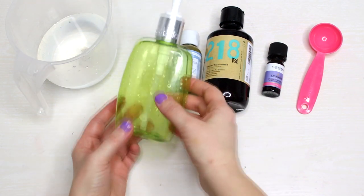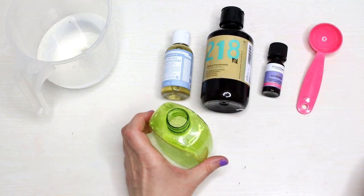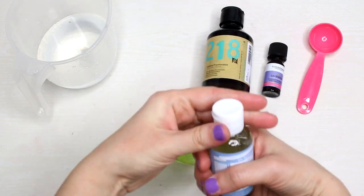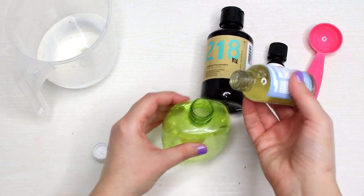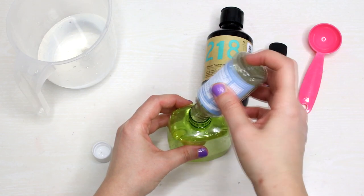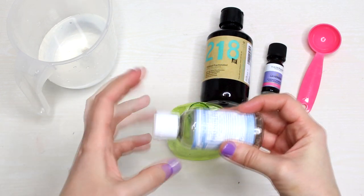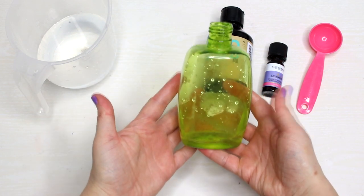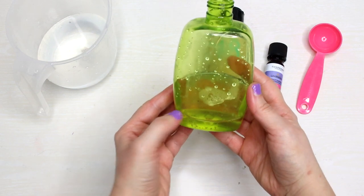First, open the soap dispenser and add the Castile soap. The bottle I have is 60 milliliters, which is enough for making one bottle of hand wash. You will need to fill the bottle by a quarter, because the rest of it will be water.